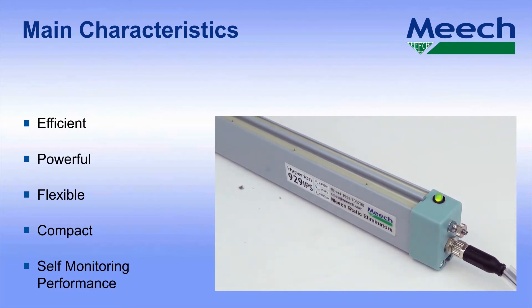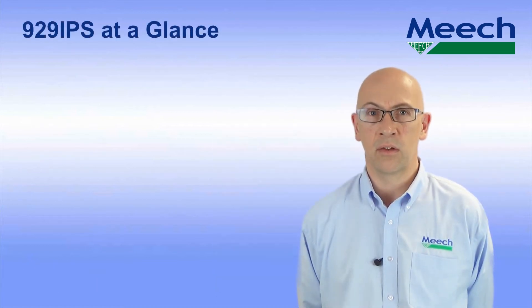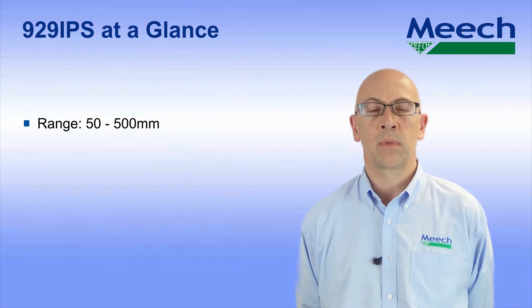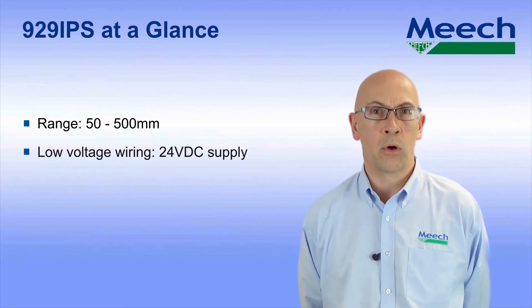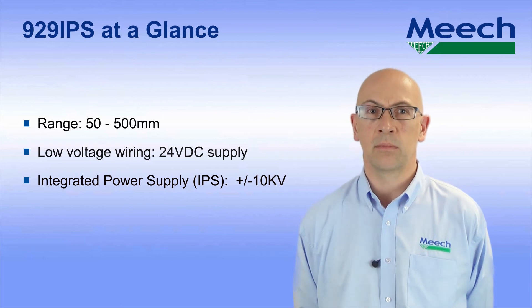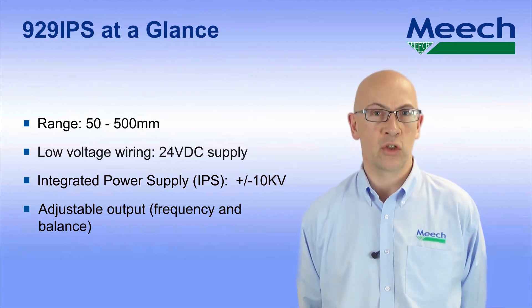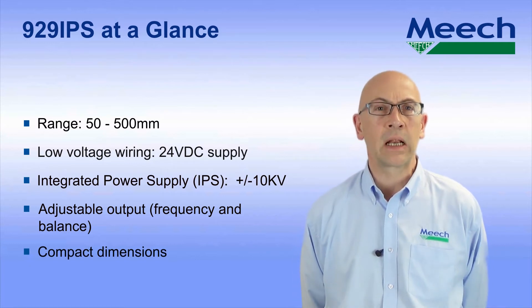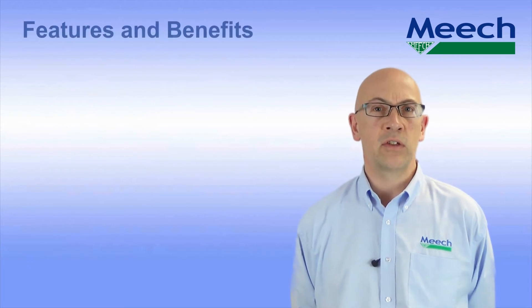Again, this monitoring of the level of performance is not provided by any of our main competitors. So, the 929 IPS at a glance: range 50 to 500 millimetres; low voltage wiring — the use of 24 volt DC supply suits installation on almost all modern machinery; the integrated 10kV power supply gives class leading ionisation performance; the adjustable output frequency and balance allows performance to be optimised for demanding applications; compact dimensions allow it to fit easily into most machinery; and the clean pins alert ensures good performance is maintained.